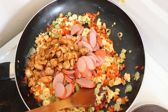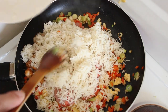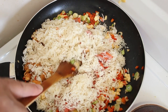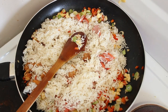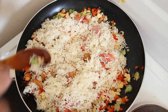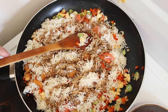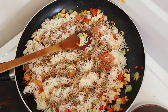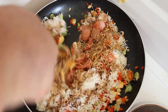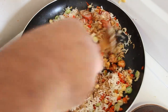We've also got our rice that we cooked yesterday, which has been in the fridge chilling. And all we're going to do is drizzle a little bit of soy sauce — I'm using a low salt version. Let's just combine all that and heat it through.